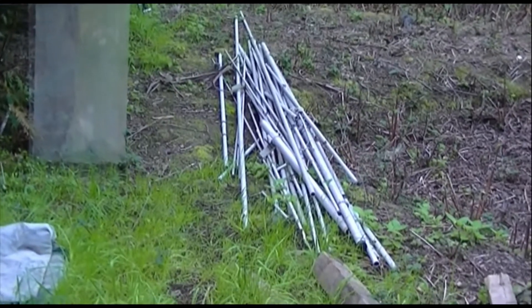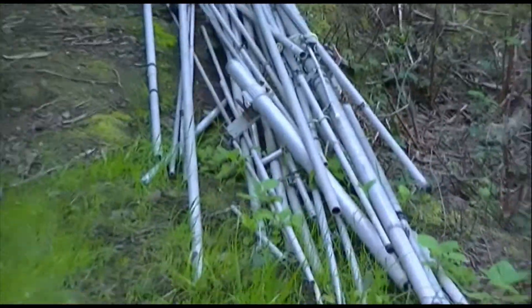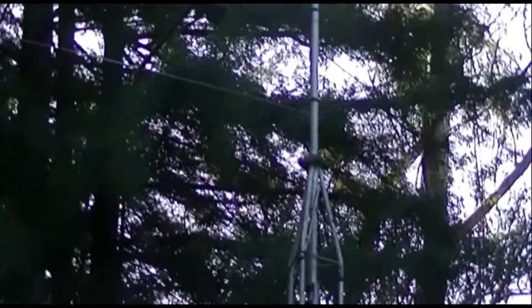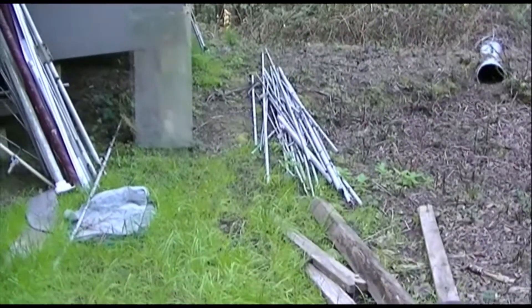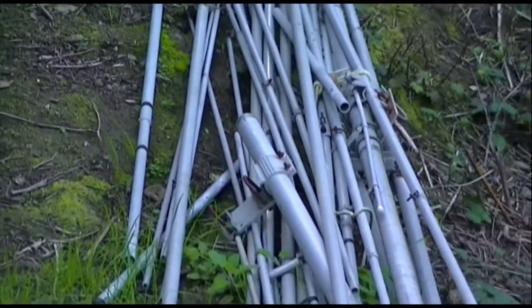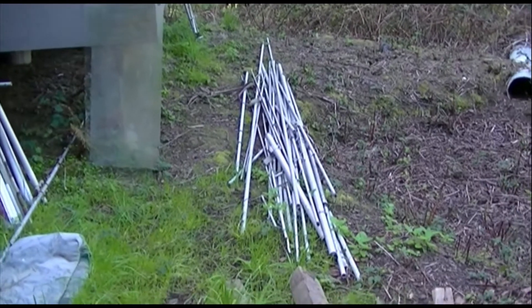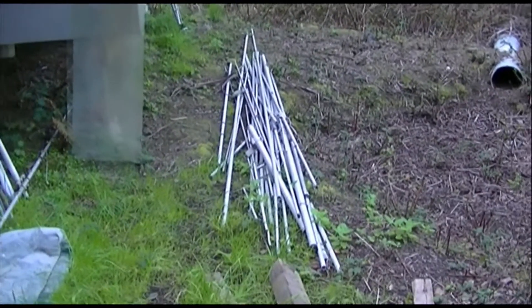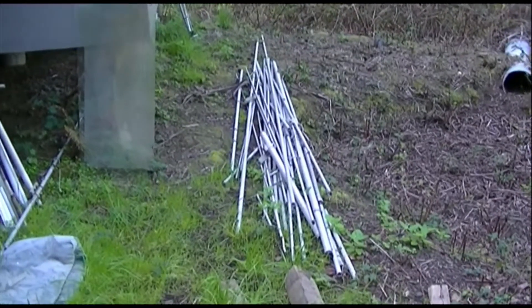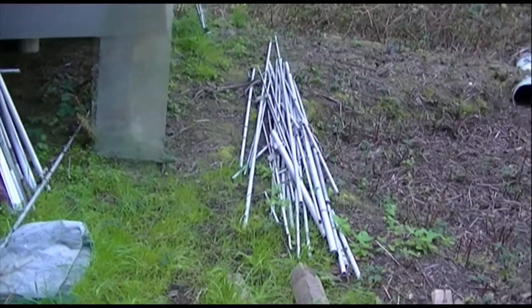Mission impossible. Your mission, should you choose to accept it, is to turn this pile of junk into a Moseley TA-33 that can go up on the roof. If you're like me, you got yourself a used antenna and it looks more or less like this — maybe taped together with duct tape, then it lived on the roof for a few years, then you took it down and now you've got a giant jigsaw puzzle.